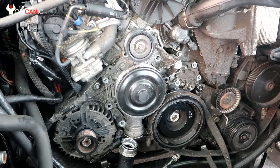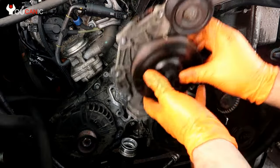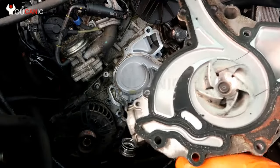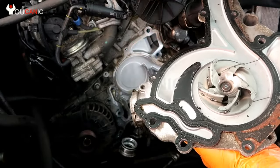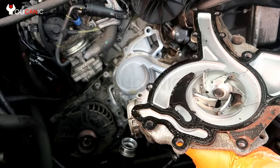Once you do that, the whole water pump comes out fairly easily — just slide it up. There's the water pump, and here's the gasket. Make sure to clean the area a little bit, then put in the new gasket and new water pump and put everything back together.